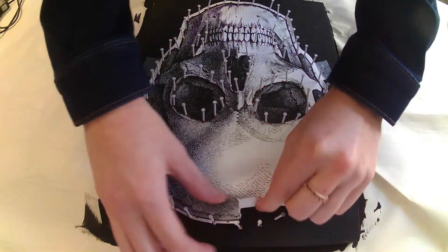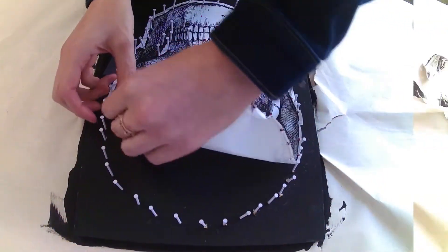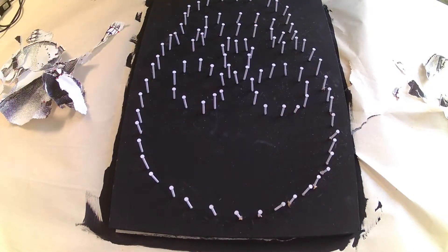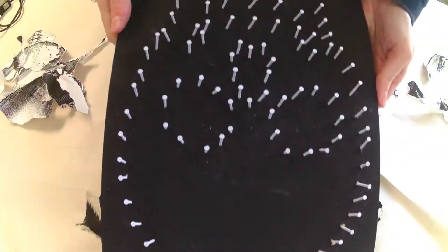Once those are all hammered in, remove the image. Be gentle yanking the paper off so you don't accidentally remove any of these nails. Cool! It definitely looks like a skull. Sort of.